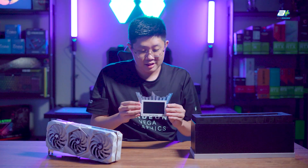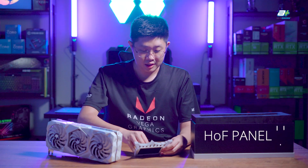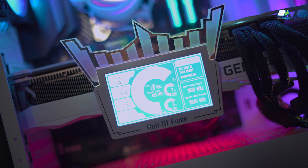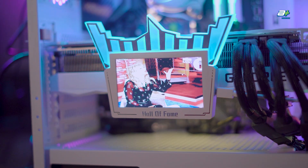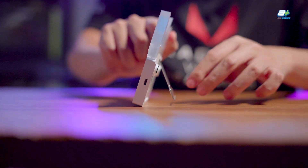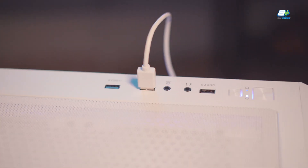Moving on to what else is included with the graphic card, we have to start with the HOF Panel 3. It's a small 4.3-inch TFT LCD display that can be customized to show the graphic card's current status, similar to a hardware monitor, or to display a custom image or your favorite GIF. The display comes with a built-in kickstand so it can stand on its own, or it can be attached magnetically to the side of the graphic card. It connects to your PC via either a standard USB 2.0 or an internal USB header.